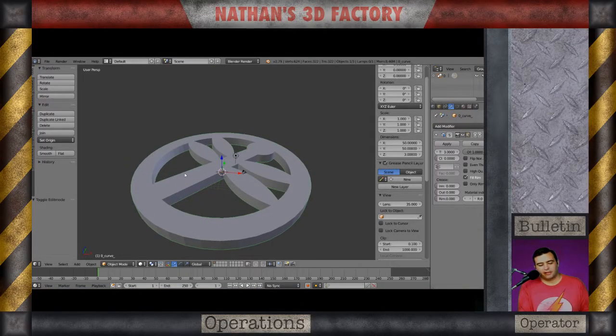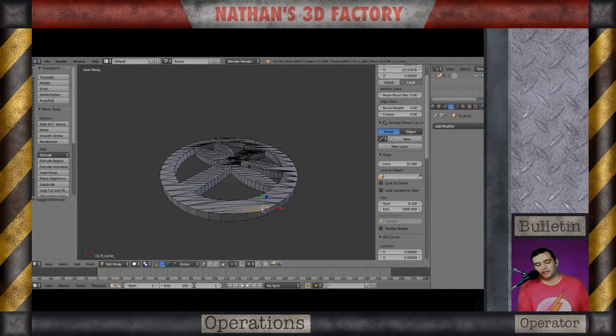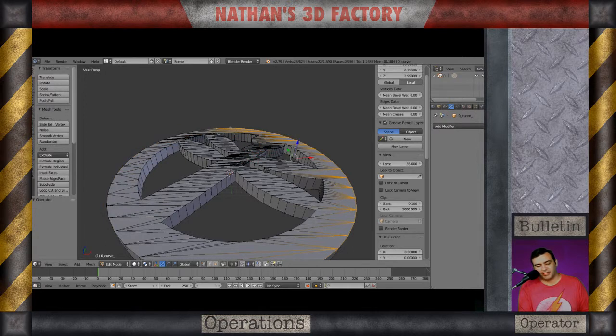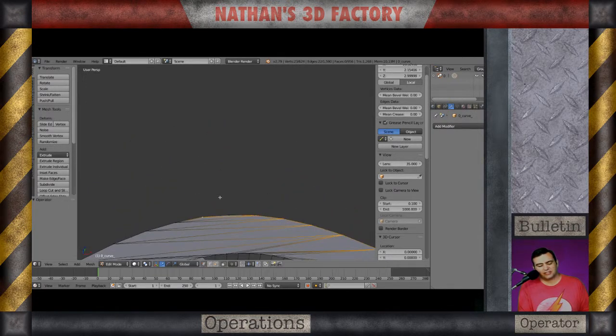Step three — I'm going to apply this modifier I just made by turning it from a curve into a mesh. Now you can see I've got all this mesh data right here. What I'd like to do is make a rim around it, but as I'm selecting the vertices it's not looking so clean.